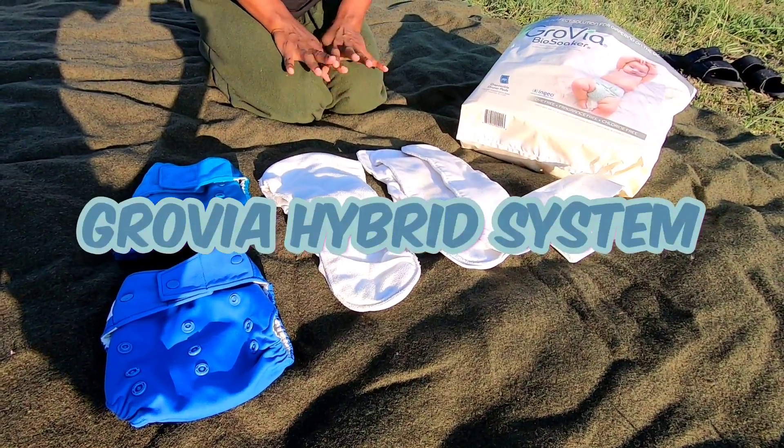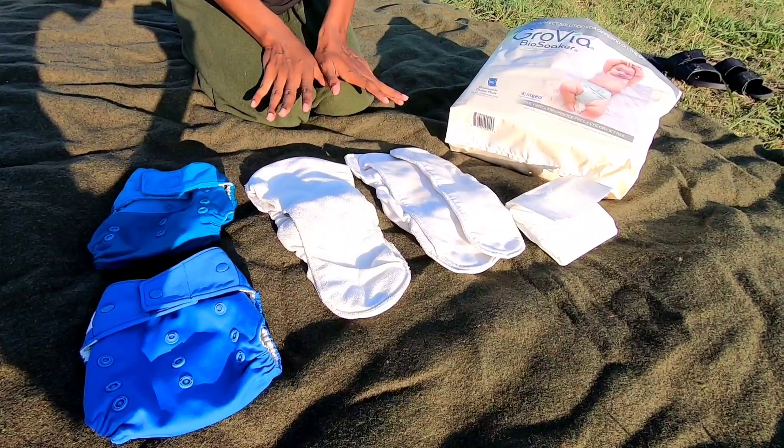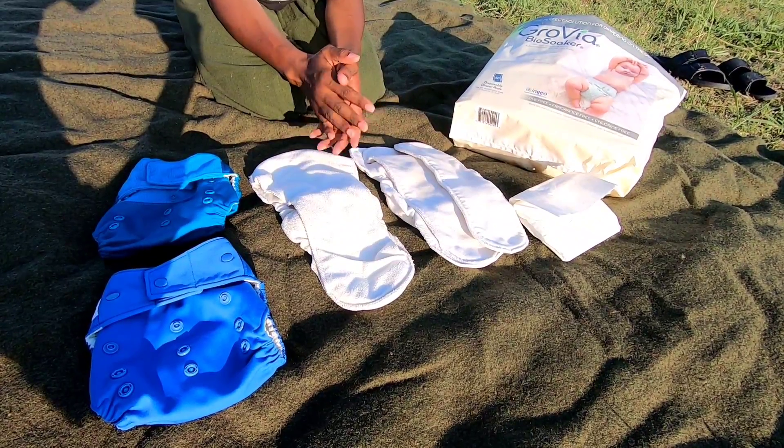Hey, this is Wild Harmony with another video. I just wanted to show the GroVia diaper system. I feel like this is one of the easiest, simple, straightforward diaper systems that's out there.